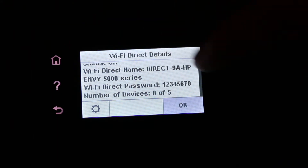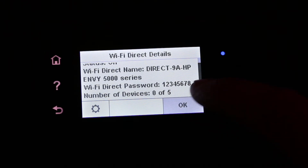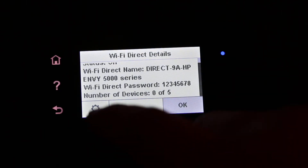It shows the name of the printer and the password. The password of the printer is 1-2-3-4-5-6-7-8, and you can use that to connect with your mobile devices or your laptop.